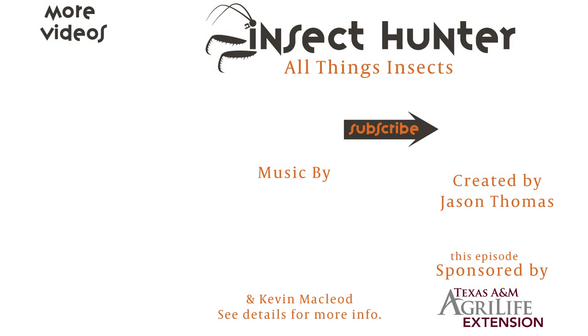Hopefully these tips helped you learn something new. If it did, then please comment below and subscribe for All Things Insects.